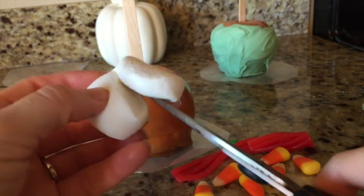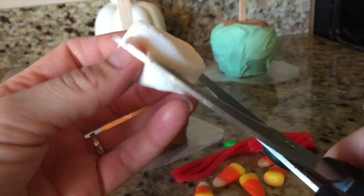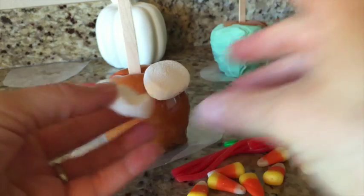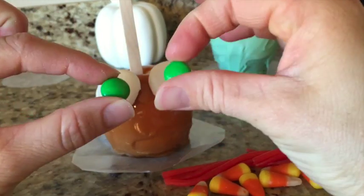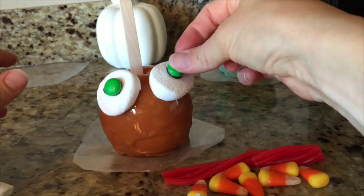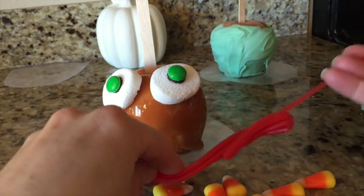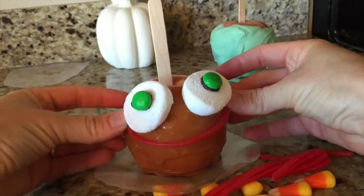I'm going to cut this marshmallow. Here's one of my eyes. And then I'm just going to make this one a little bit smaller — you can just cut it in half too. Here's my other eye. Now we need to put the middle of the eyes on there, so I'm just going to use my icing for this. We're going to give it teeth and a humongous smile. It just sticks right to the caramel.